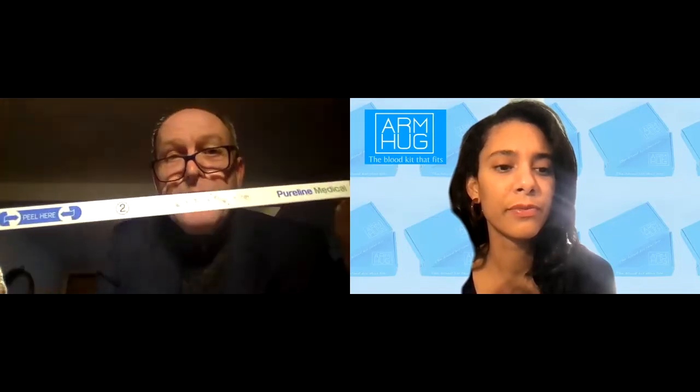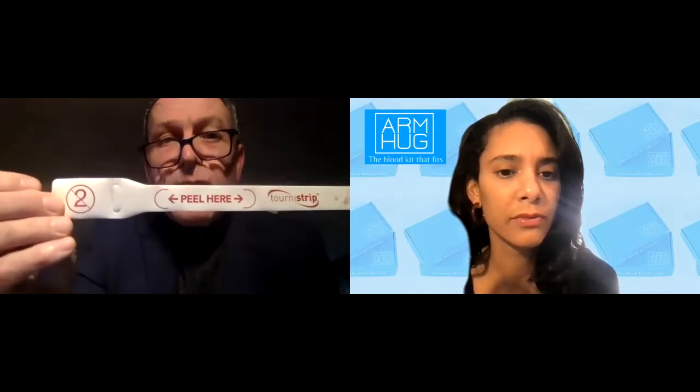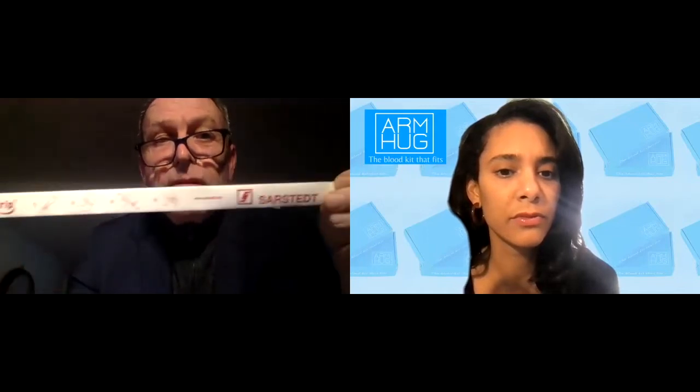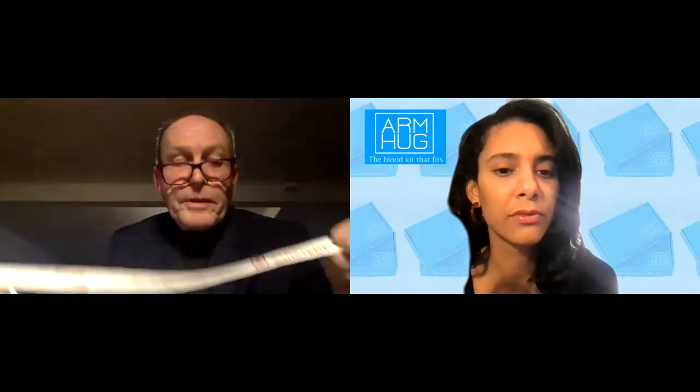From a company point of view, we can print anything. This is for a hospital group in the Middle East — it's beautiful. And this is for a very big phlebotomy company, Arstead — probably one of the biggest phlebotomy companies in the world. So we can produce things like that. We can brand the products as well.